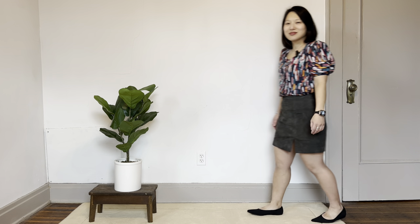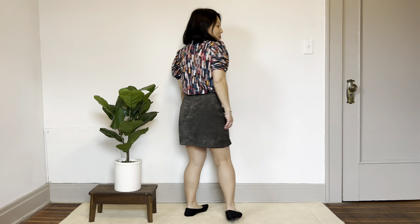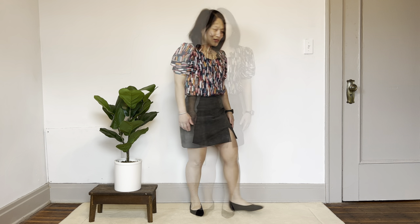For outfit number two I'm ready for slightly warmer weather. I'm wearing my Chalk and Notch Ren top, which is out of a cotton lawn so it's nice and light, and I have it tucked into a ready-to-wear suede skirt. The pointed toe ballet flats give a very feminine look and it's a really comfy but cute outfit that I would wear to the office.